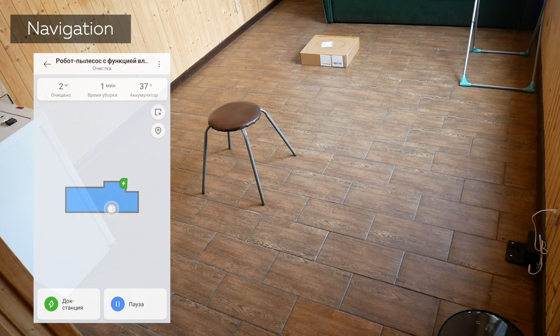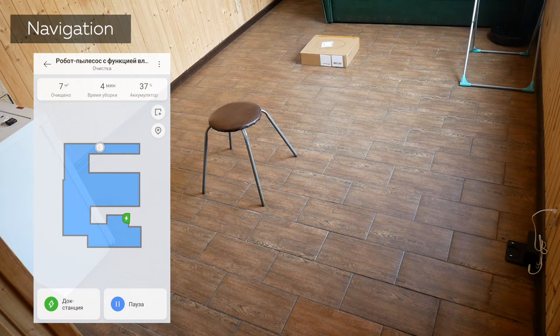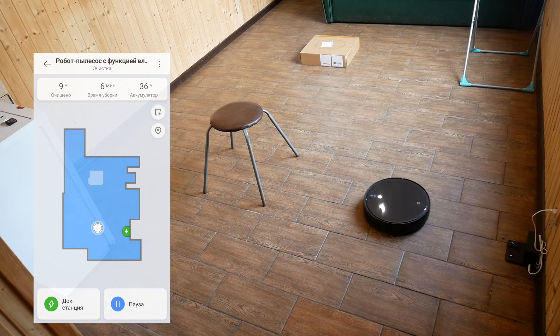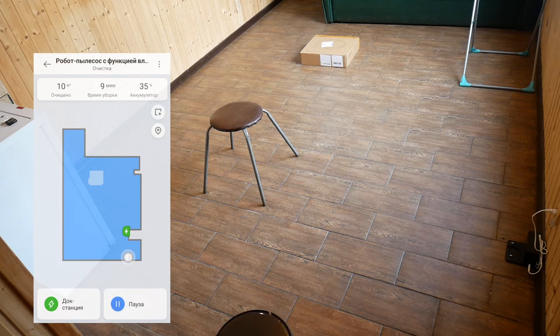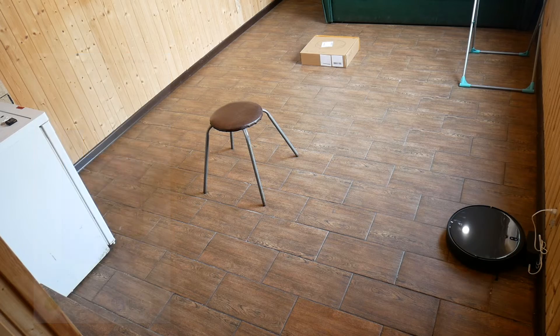Let's first test the Mijia 1T's navigation in a room with obstacles. The robot goes around the room in a snake-like pattern. Thanks to the TOF sensor on the front, the robot almost doesn't touch objects. It didn't clean well around the chair legs and boxes, and it got stuck going back to the chair legs. It didn't get stuck on the drying rack. After the snake-like pattern, the robot goes around the perimeter and returns to its charging base. The navigation isn't bad, but it isn't the best among robots with cameras.